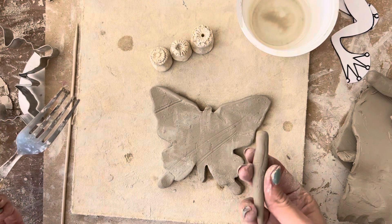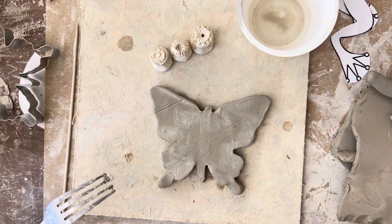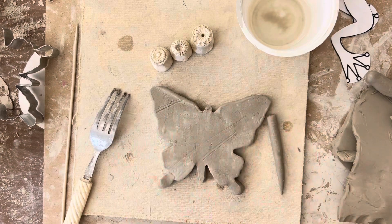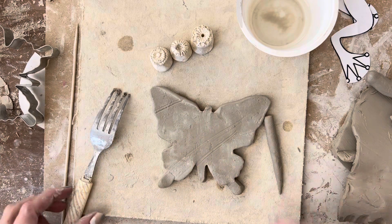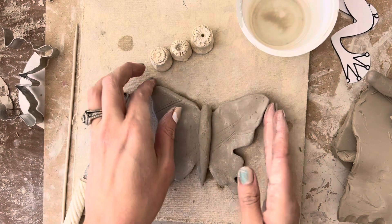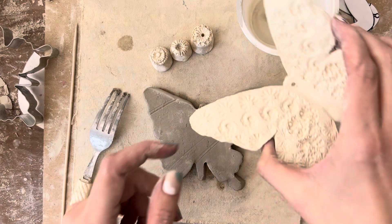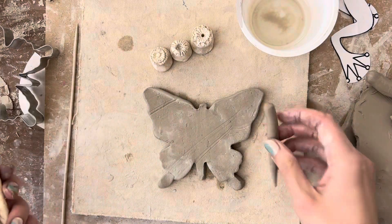Now to attach this, I have to do something called slip and score. Slip and score is an important thing to learn when you're using ceramics — it's not something you have to do with modeling clay or Play-Doh. When you put pieces together while the clay is still wet it will stay on pretty good, but once it dries it will fall right off. And we want it to come out of the kiln intact.